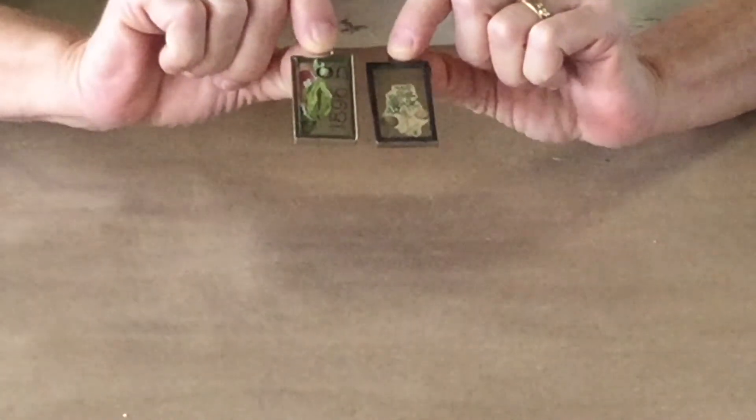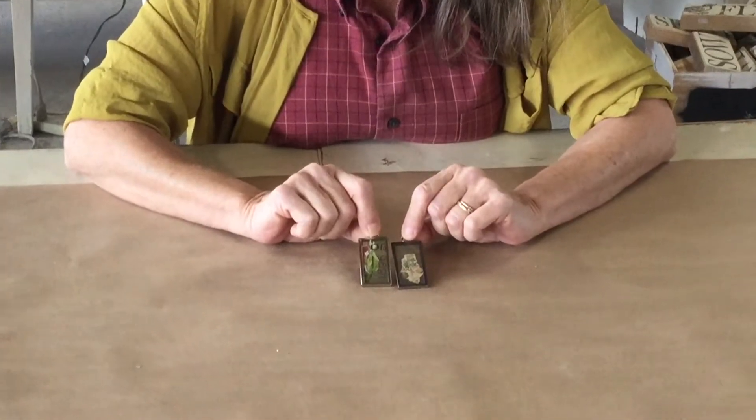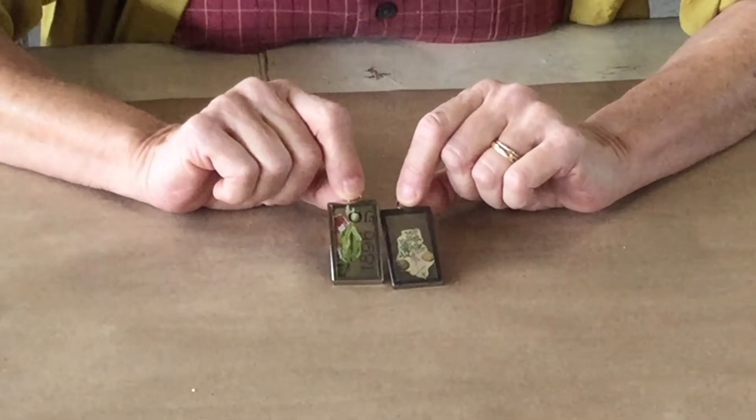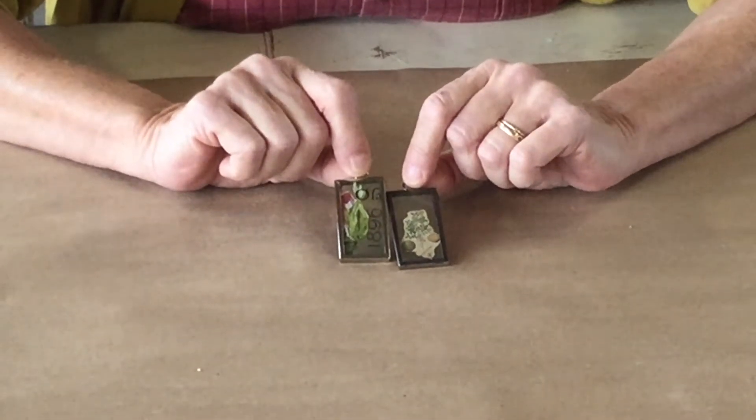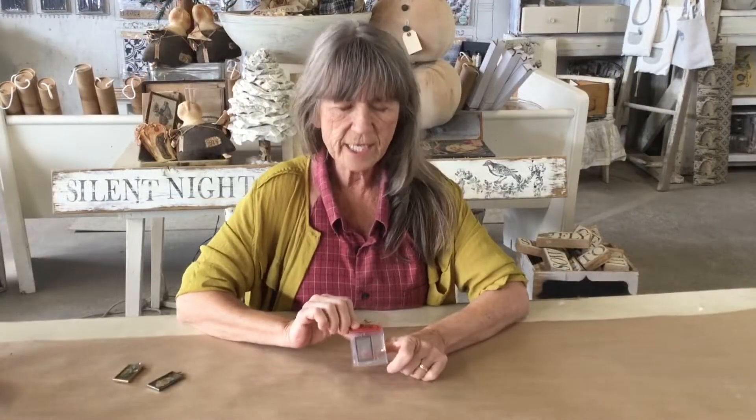Today we're going to talk about these little frames. You can make them into ornaments, jewelry, whatever you'd like - put little photographs in them and hang them up. I used to use microscope slides, just solder around them, add a jump ring, and decorate the glass. But I got a bunch of these and it's so much easier because you just open a flip on the side, fill whatever you want on the inside of the glass, and close it up.